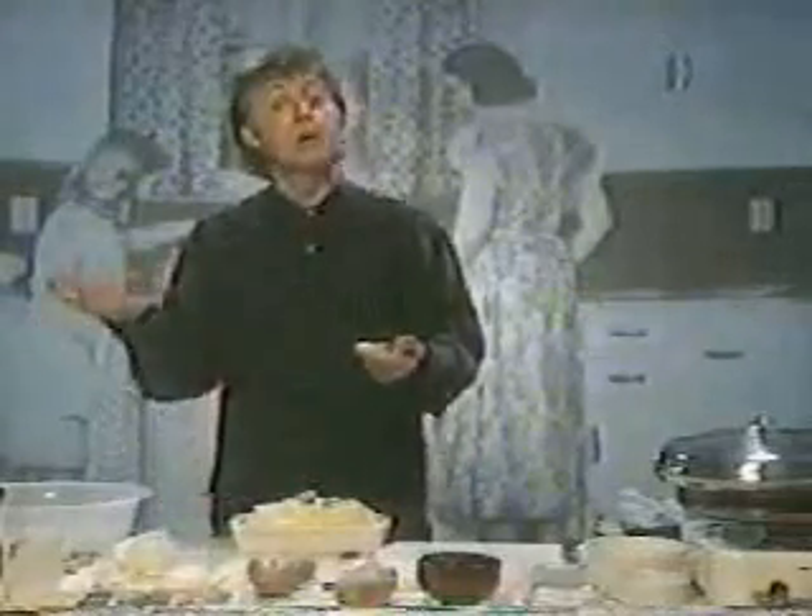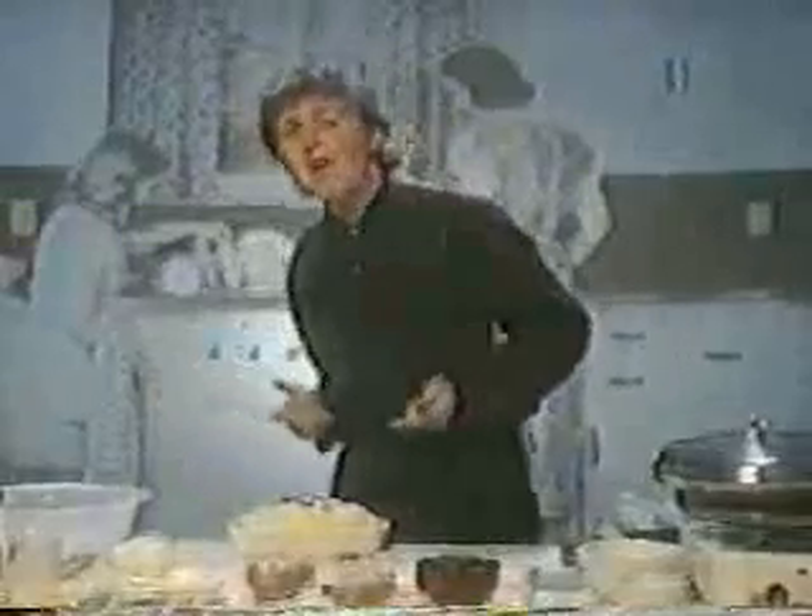I can hear your applause from here. Thank you very much. Fantastic. Okay, let's get on with the show. Let's go and do a bit more.